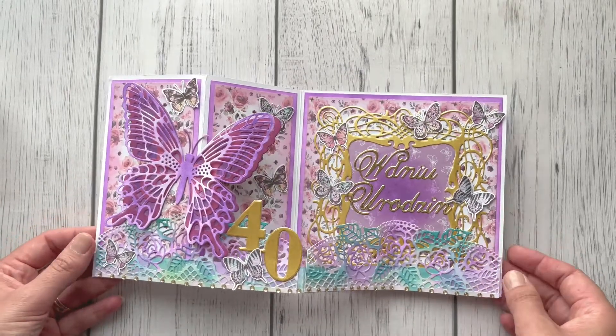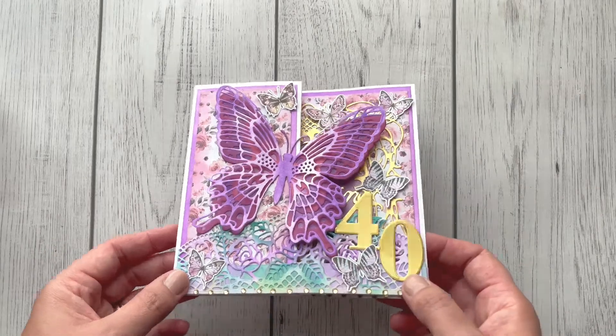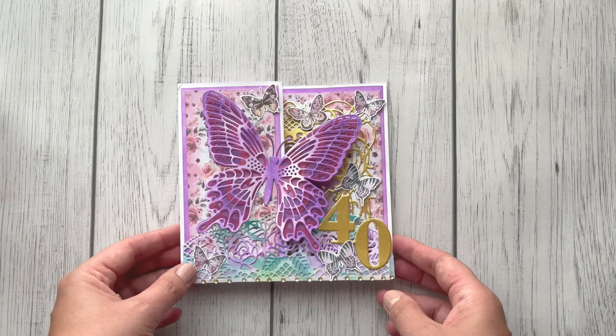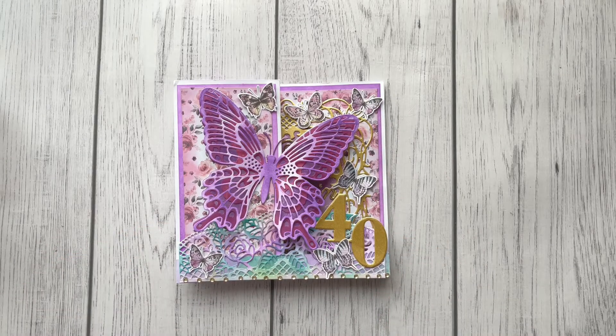Thank you so much once again. She doesn't want to be included in the giveaway, but I wanted you to see this beautiful card. Next time I will come with another entry, so I will speak to you soon — bye!